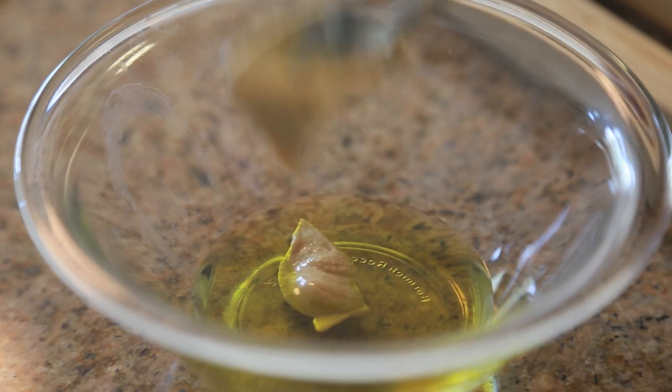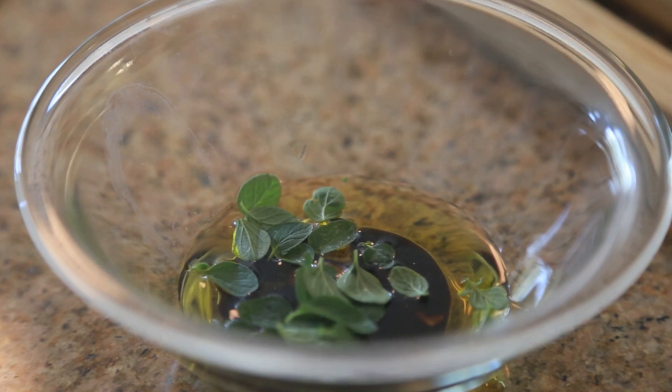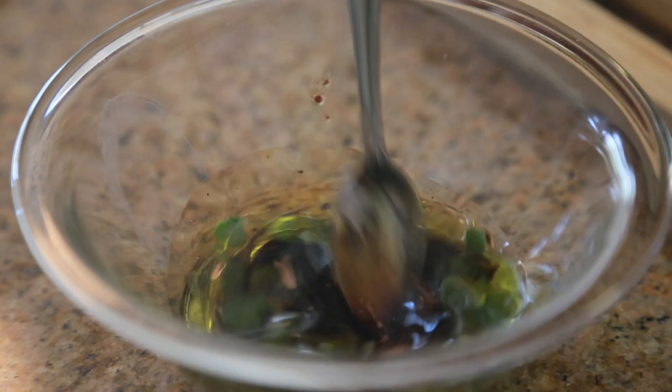For this broken vinaigrette, you're going to whisk together olive oil, balsamic vinegar, some Dijon mustard, fresh oregano leaves, and fresh cracked black pepper — and this will be the finishing touches to the salad.